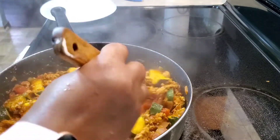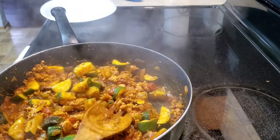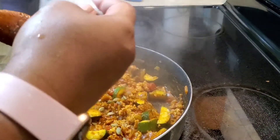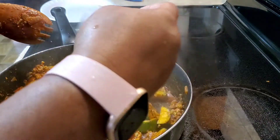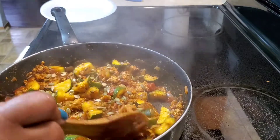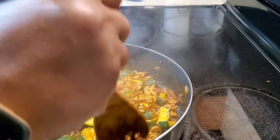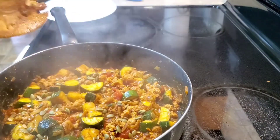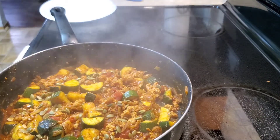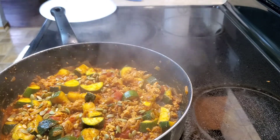It says to plate up and garnish with the pumpkin seeds and with the lime. Because I am meal prepping this, we're just going to put some of the pumpkin seeds right on in here on top. I love pumpkin seeds. And our first meal is done! Again, this is the Sun Basket Tex-Mex Turkey Skillet with green chilies and tomatoes.